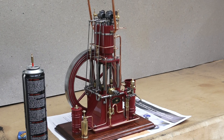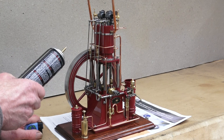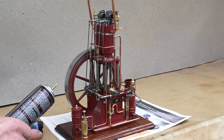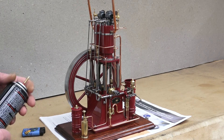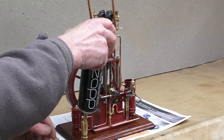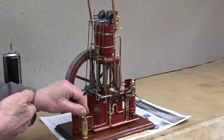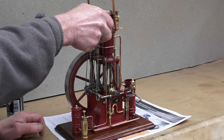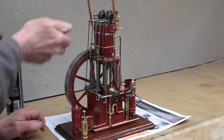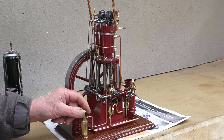The starting procedure: I have lubricated all the moving parts and have oil in the side-feed oilers, and I have fuel in the fuel tank. The engine runs on kerosene. Then I will fill up the gas bottle using lighter gas, light the blow lamps, and they must burn for about two minutes.